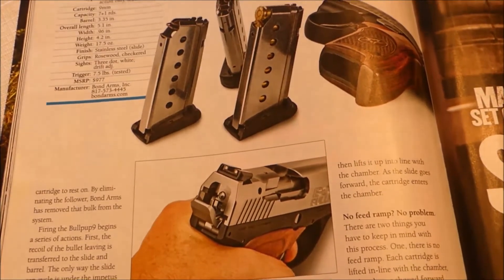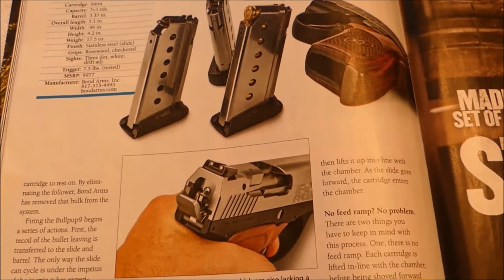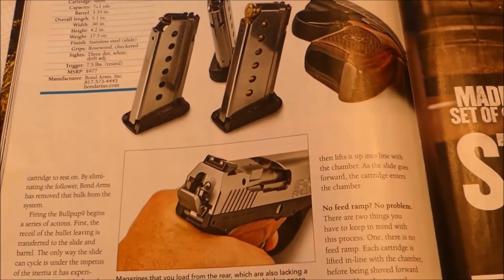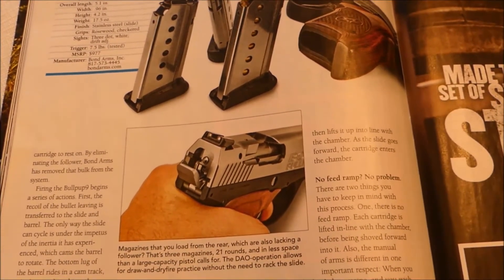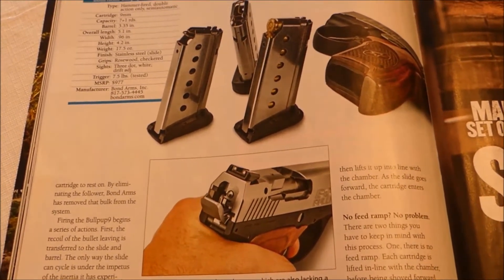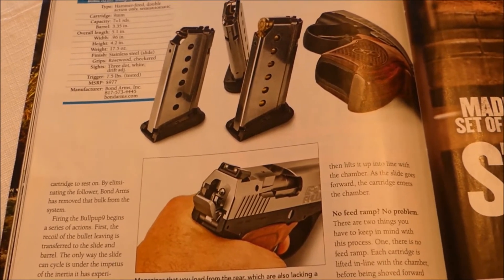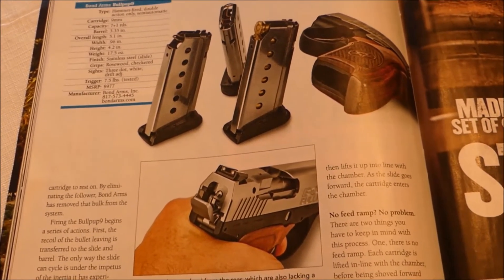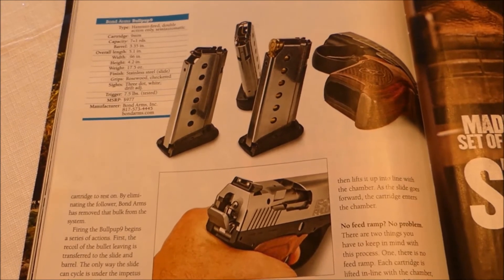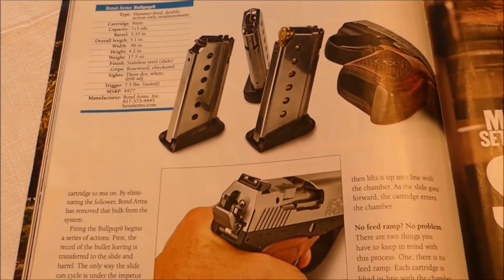The only thing I have against it is the MSRP is nine hundred and seventy seven dollars. I'll wait for that to come down or maybe get one used. But it would be a nice little carry gun — a heck of an option. I've never seen a bullpup handgun before, so I'm throwing it out there to see if anybody else has heard anything about this. Till we meet again.